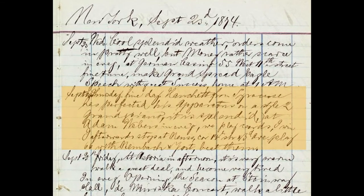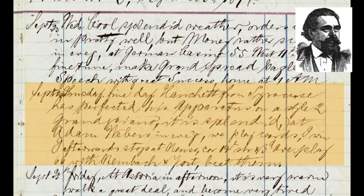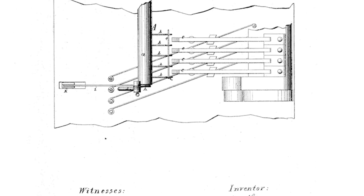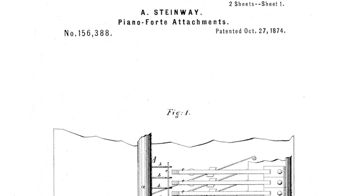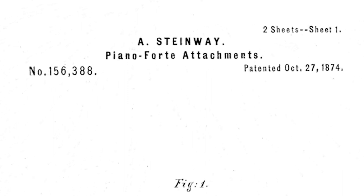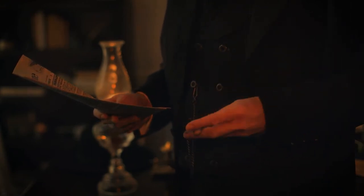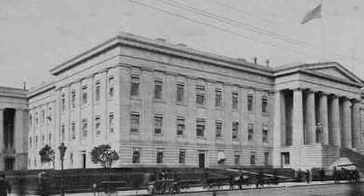William Steinway sent word to his older brother Theodore in Germany of this promising new invention. About a week later, Theodore sent a patent design for such a sostenuto pedal. This design seemed to need some tweaking, so Albert worked on it for a few days, and they then took it to their patent attorney for vetting. The Steinways filed for a patent on October 15th, 1874, and received patent number 156388 in less than two weeks on October 27th. Hanchett's application, on the other hand, was approved three months after filing. It seems Steinway had clout for expedited service in the patent office, and it seems obvious that there was no thorough search of prior patents, or surely Hanchett's would have been found.